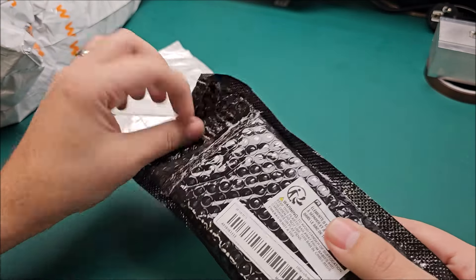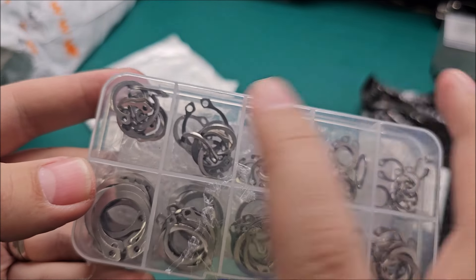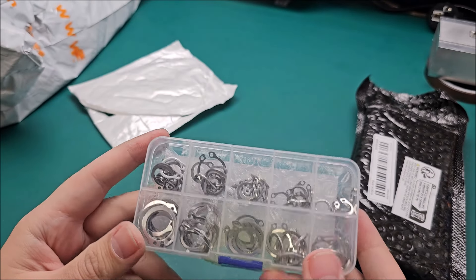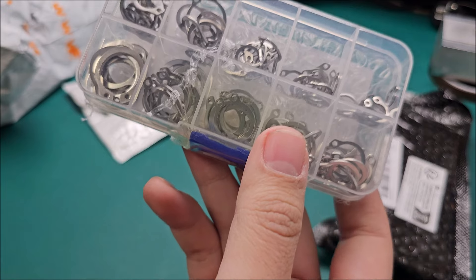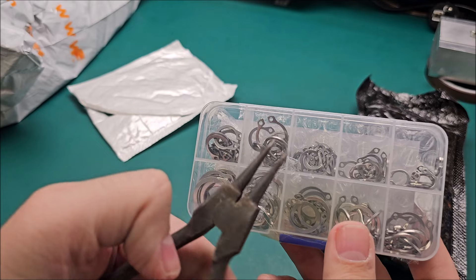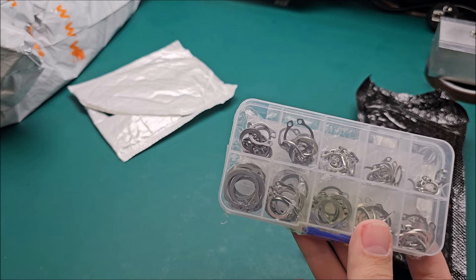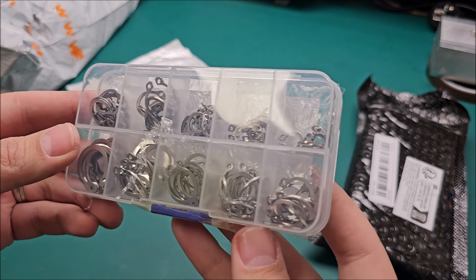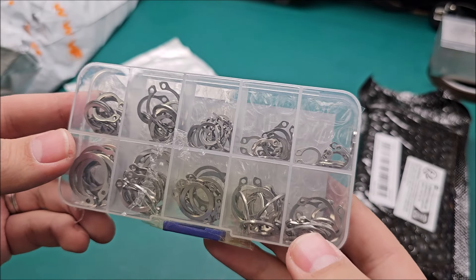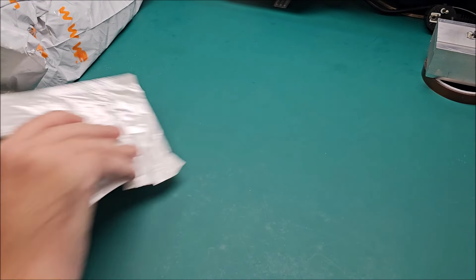Other circlips — the type that require pliers to open them up. I think I have those pliers somewhere, including one at 90 degrees, but I'm sure as hell not going to find it now. These are quite big and I mostly work on smaller stuff, but it is what it is.